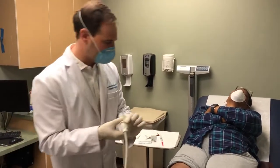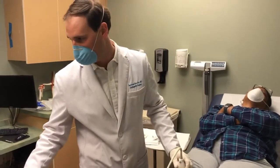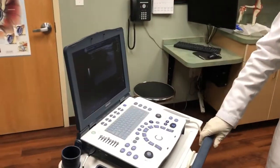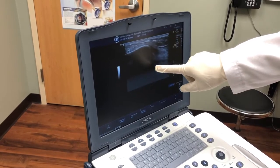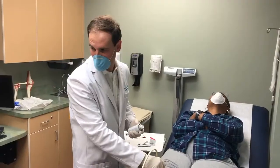We are now going to use the ultrasound machine to better identify where the joint is. You can see here the kneecap and the quad tendon. Our goal is to see the needle just under the kneecap and quad tendon so that we know we're in the joint.